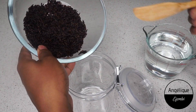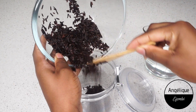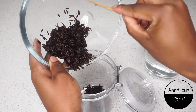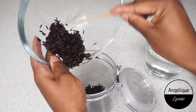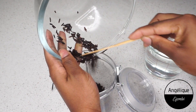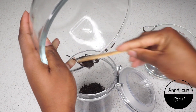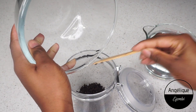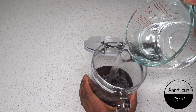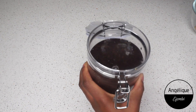I've just finished rinsing my rice and I'm placing it in my jar. I'm using half a cup of rice to two cups of water. I'm going to add the water, close the jar up, and store it at room temperature for 48 hours — you can do 24 hours if you prefer. This allows the rice to ferment in the water, and I'll show you what happens after the 48 hours.